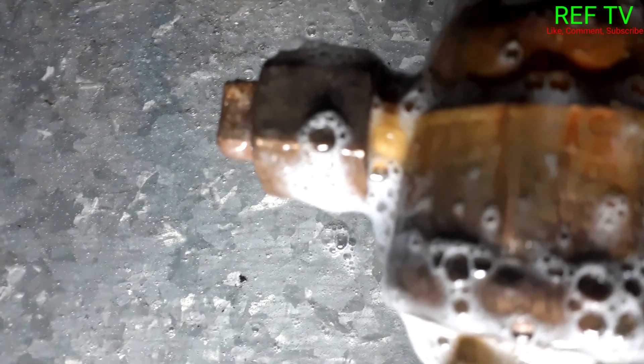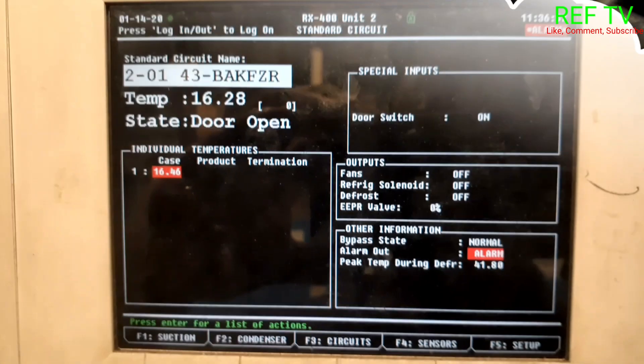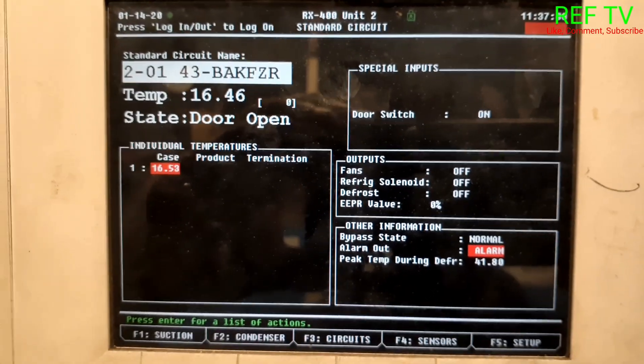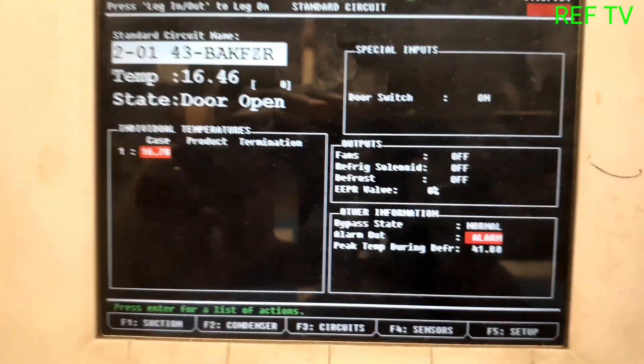Looks pretty good — leak repair done. The case is out of defrost and the temperature is dropping. Right now it's at 16.0 degrees, so we're doing fine even though the rack is low on gas.